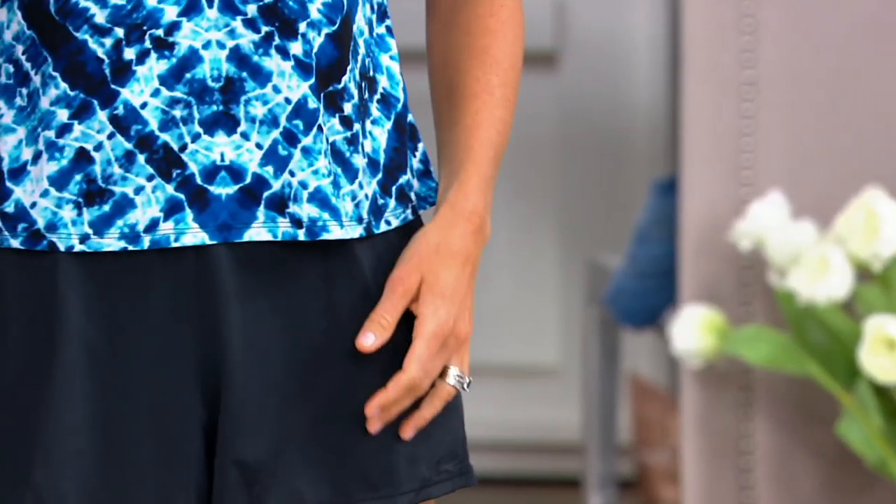Make sure your phone isn't in your pocket if you go in the water. My husband is notorious for doing that.